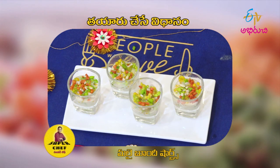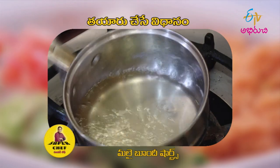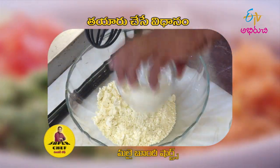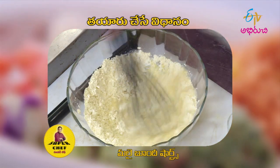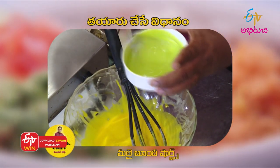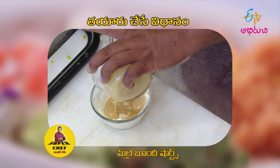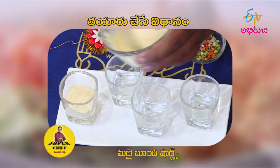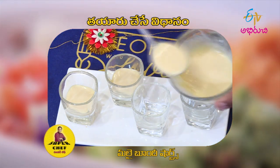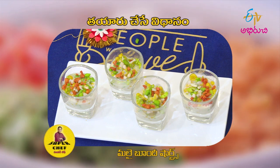Malai Boondi Shots - shots are in small cups. First, put the boondi in the panchadara. Then put the cream cheese and condensed milk mix. Then put it in the panchadara and rinse like sugar syrup with panchadara. See you!